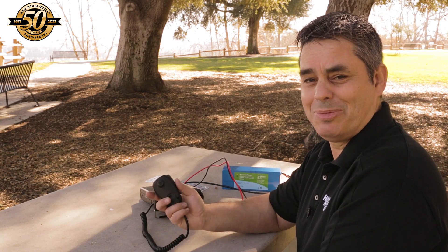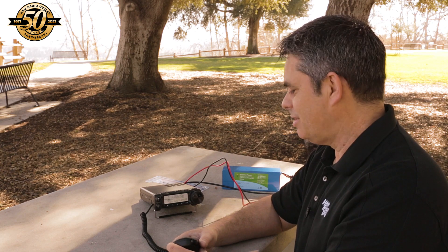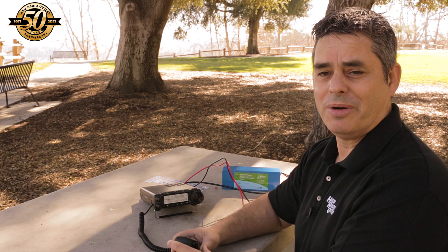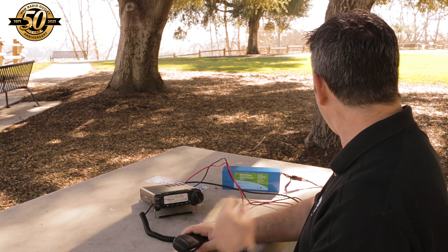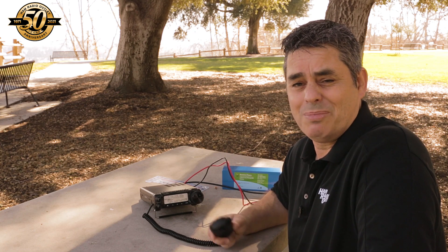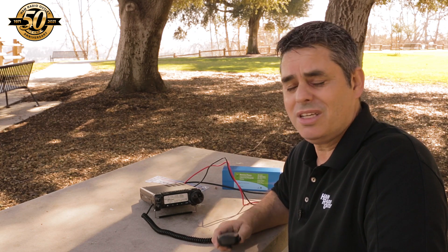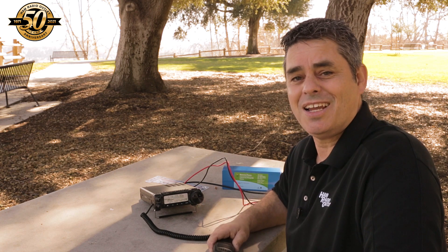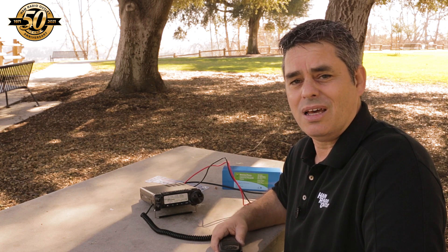Not bad — I busted a pile-up on my first call out. That was clearly a special event station. I have no idea what it was for, but this antenna — I mean, I borrowed it from the store just to sort of try it out, and I ended up buying it. It's a really cool tool, a really cool antenna for the money. I love it.